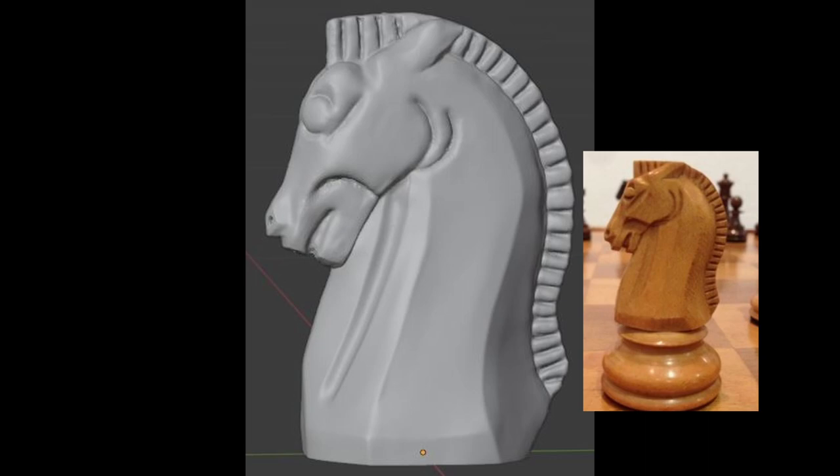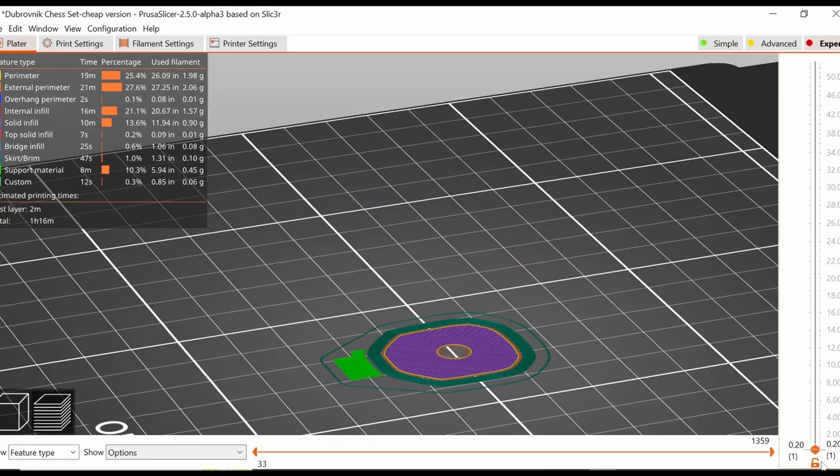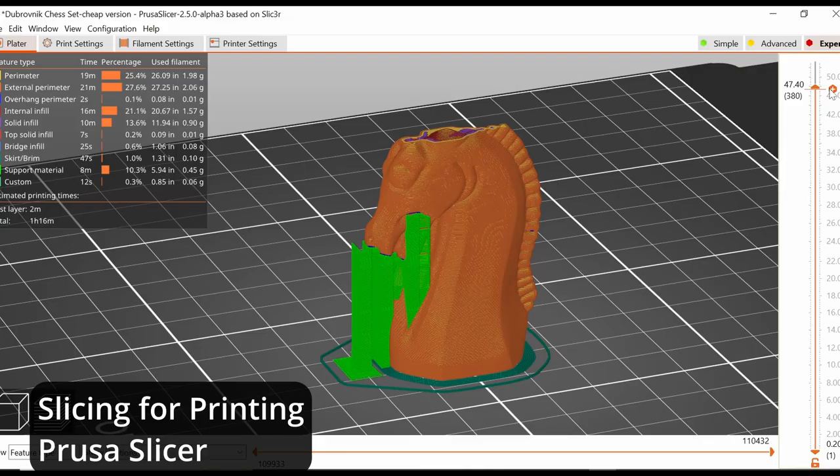And now I can finish this crude animation. This is slicing it for printing using Prusa Slicer — the green is the supporting material. And finally printing it.